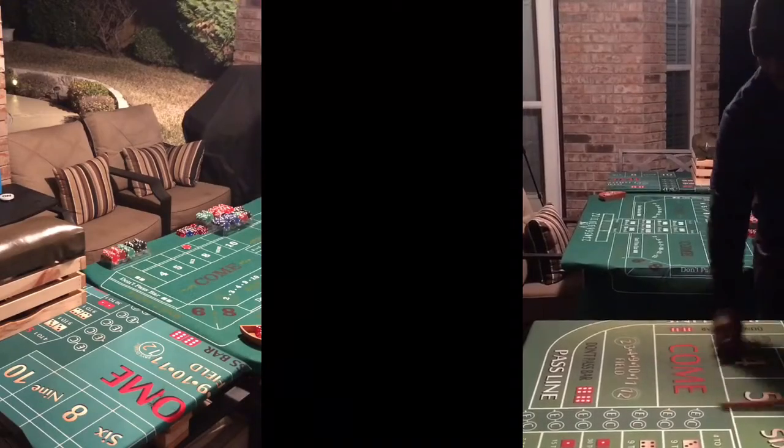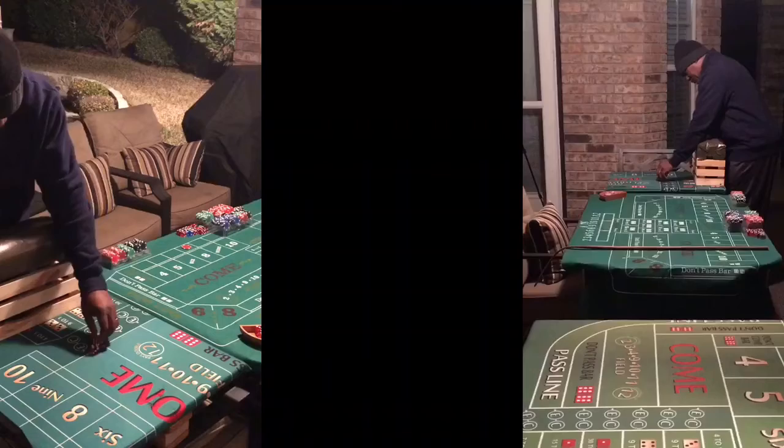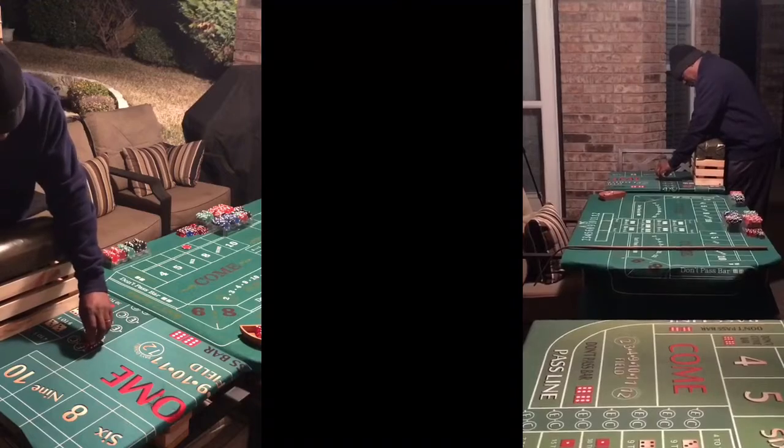AC Deuce, 3-3-3, no roll. Try it again. That is a roll, but... There we go.